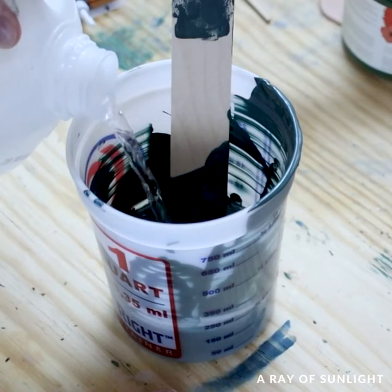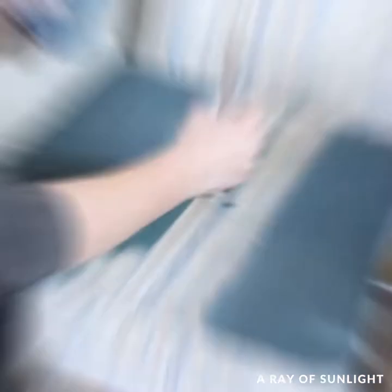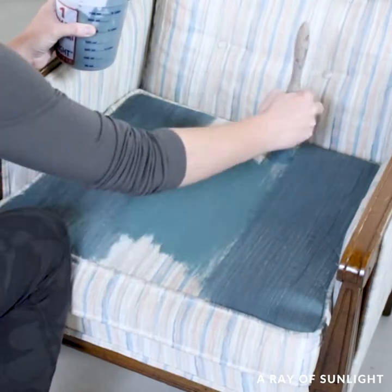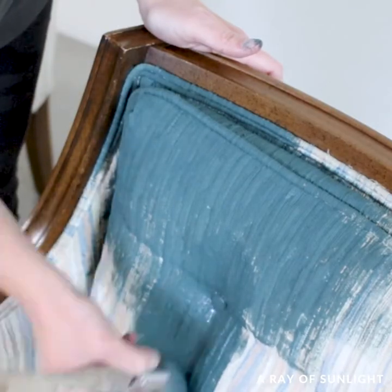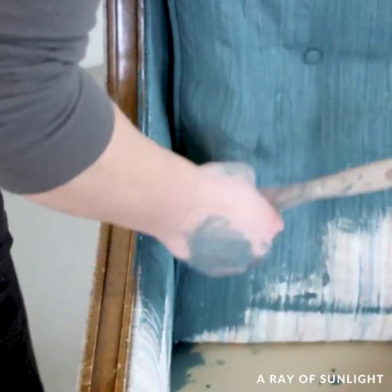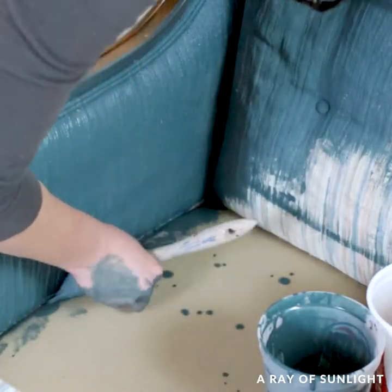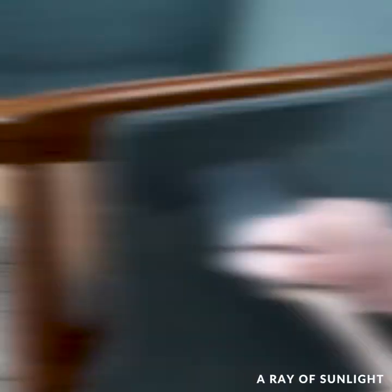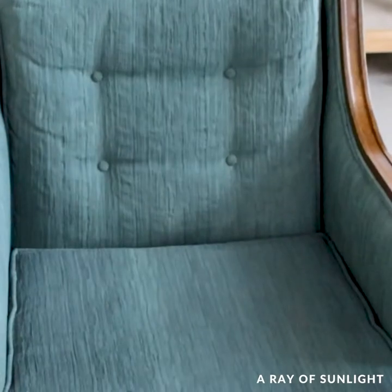Then I added a bunch of water to the paint, maybe 50%, and then I brushed it onto the chair. Painting the fabric was easy until I got into the welting and the cracks — that was a pain. Then I let the paint dry until the next day, and here's what it looked like.